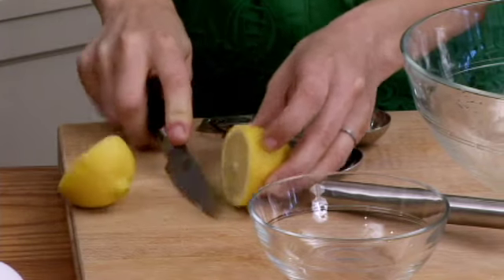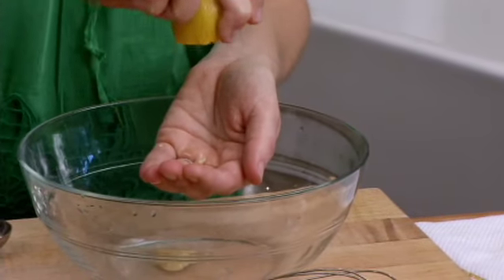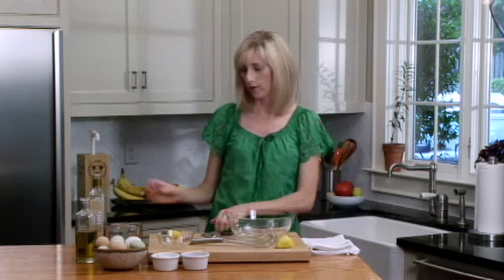The best thing about homemade mayonnaise is it is so simple to make and the flavor is unbelievable. So we'll squeeze our lemon in the bowl — this just gives it that little bit of a tart flavor. And then we're going to use a teaspoon of red wine vinegar.